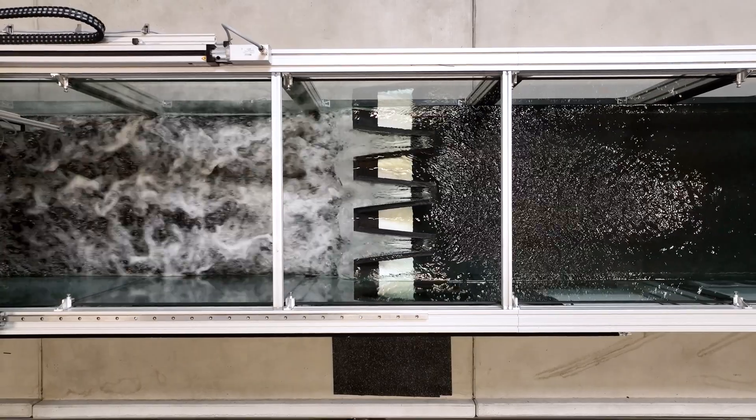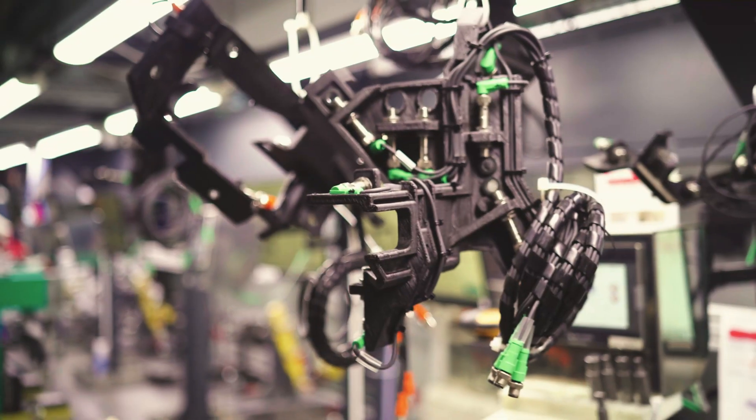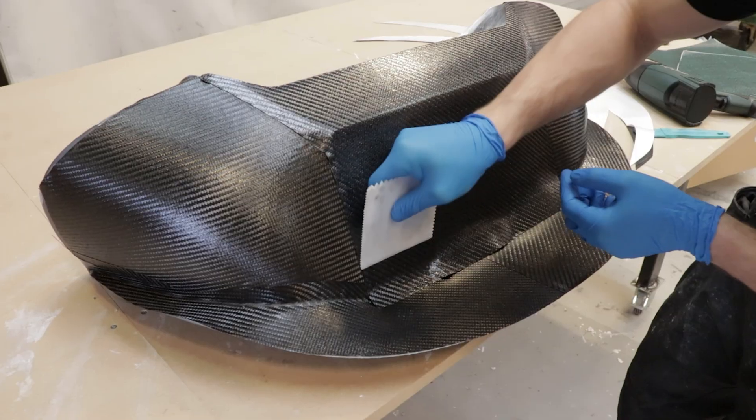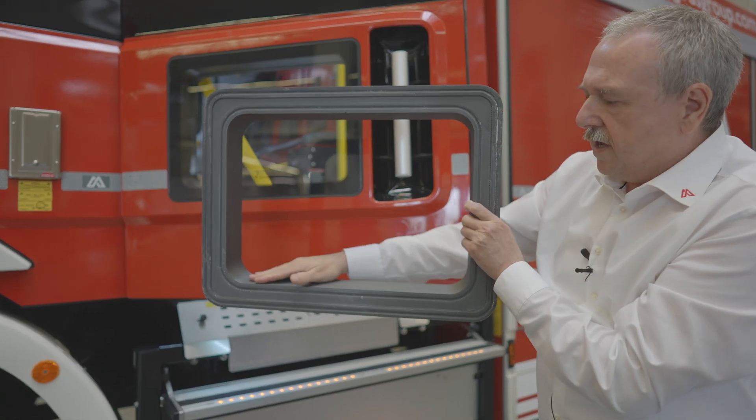It doesn't matter if you want to use it for rapid prototyping, for functional prototyping, or for jigs and fixtures. You can even use it to print molds for metal bending, or even for demo molds, or for end-use parts.